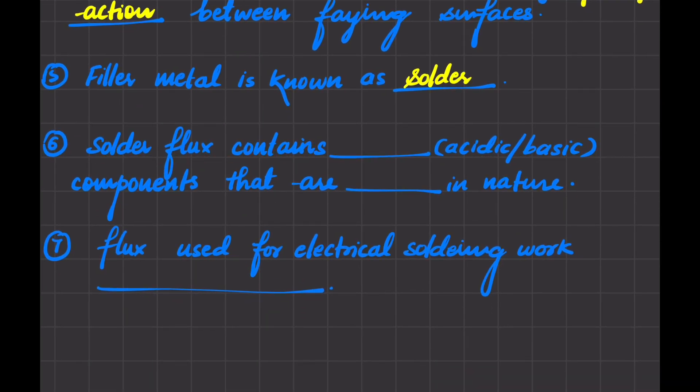Next: solder flux contains acidic or basic components that are dash in nature. Solder flux basically contains acidic components, and acidic components are corrosive in nature. Due to this corrosive nature, we have to clean the soldered part after soldering to remove any unwanted acidic components.